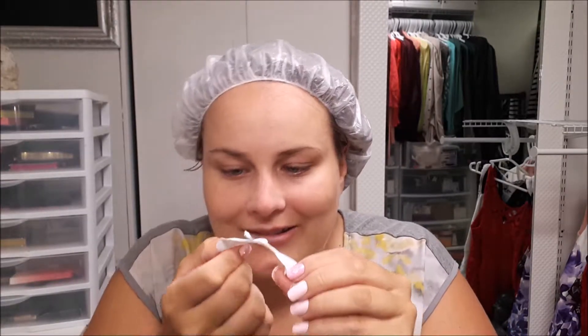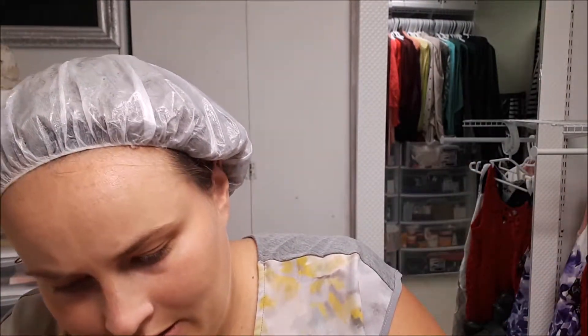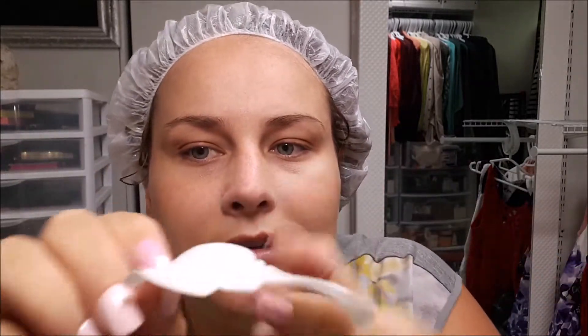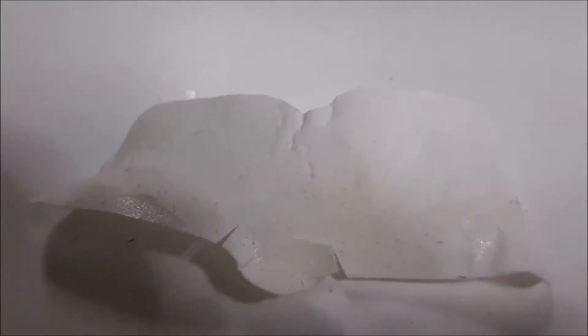It's always so gross to look at. I think it's kind of hard to see, it's not utterly gross. I'm gonna move on to my facial mask.